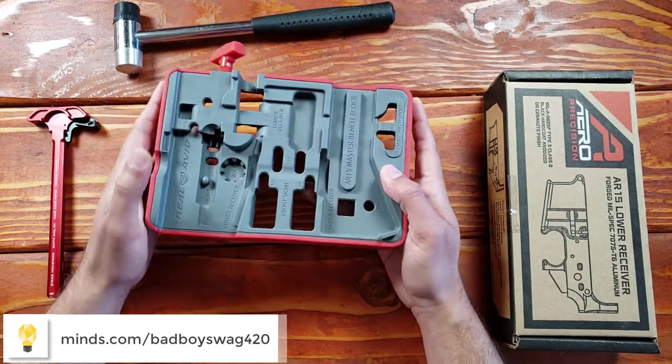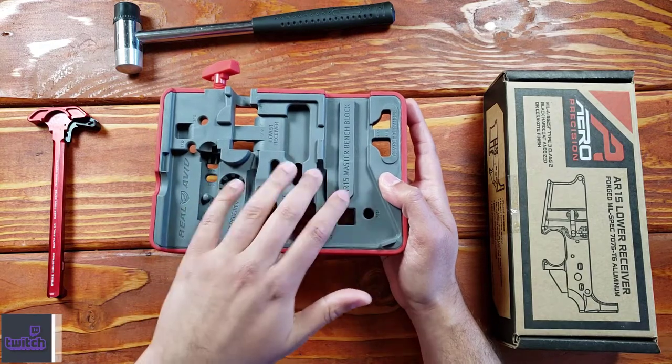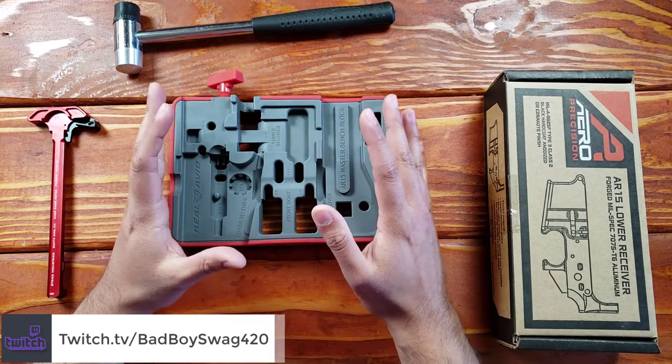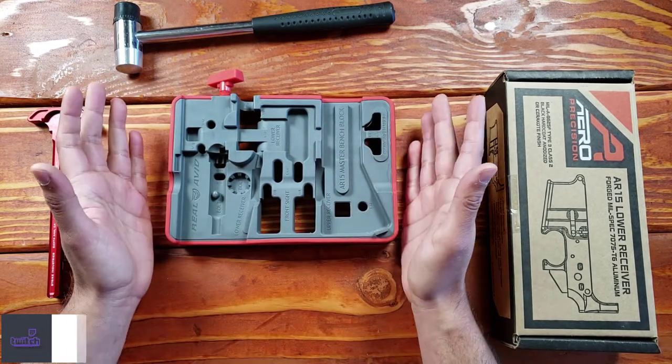This is the master of them all, and I tend to agree — this is a wonderful product. It's well made. It's rubberized on the ends, and in the center it's like a nylon plastic type material. So you're not going to be marring or leaving blemishes on your firearm or your firearm products, which is wonderful because you don't want that.